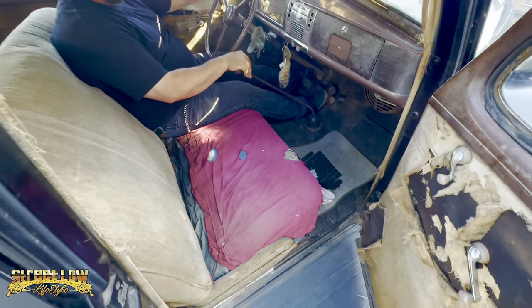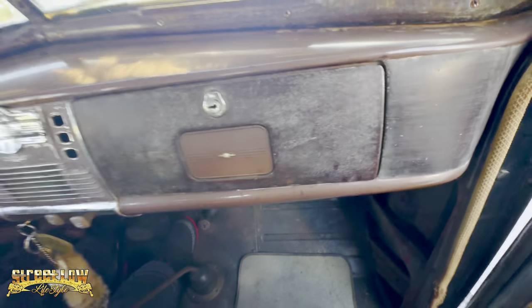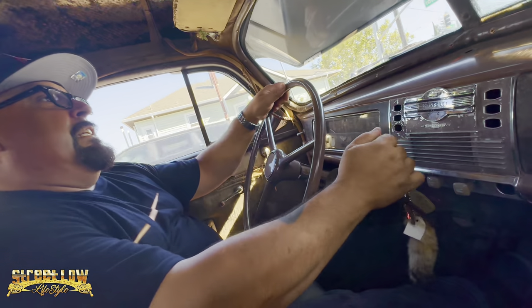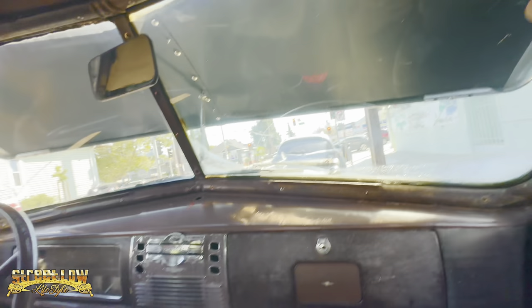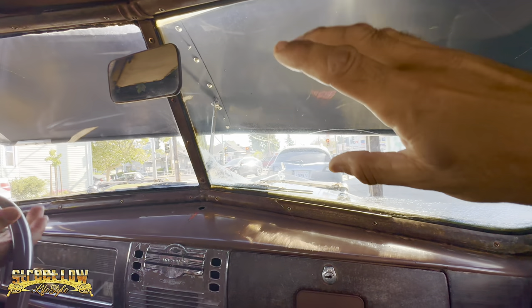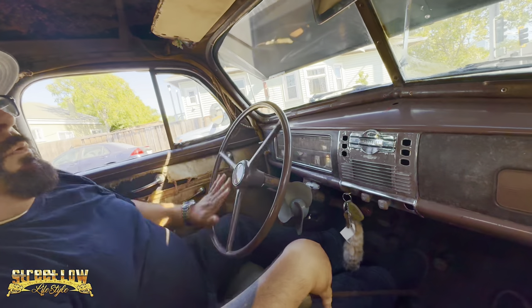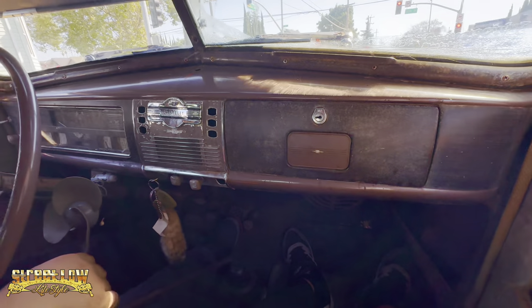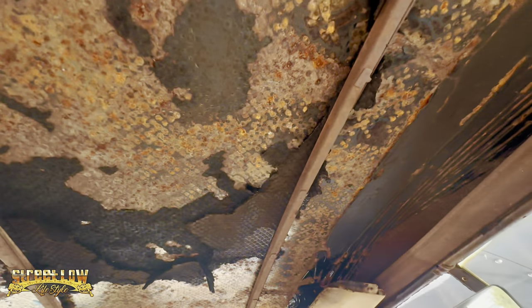This car gonna change everything. Granddaddy, this is 1939. This is nice. That's amazing. It keeps the sun from coming in and beating us up. We have to stop and put some gas, and the air in the tires too — the tires are kinda low. Oh, look at that. 1939.